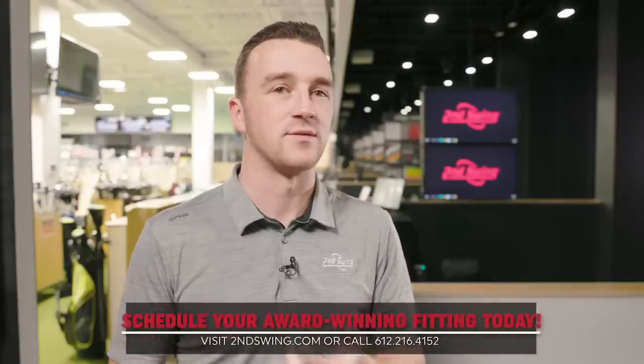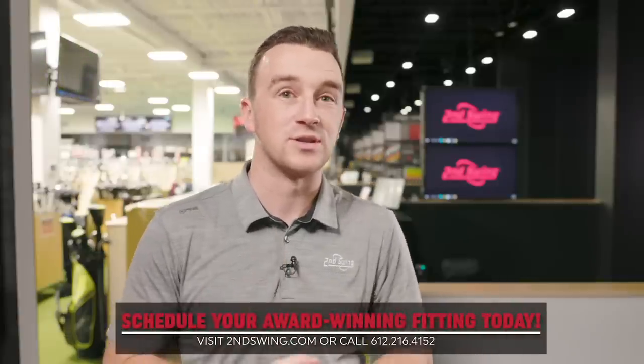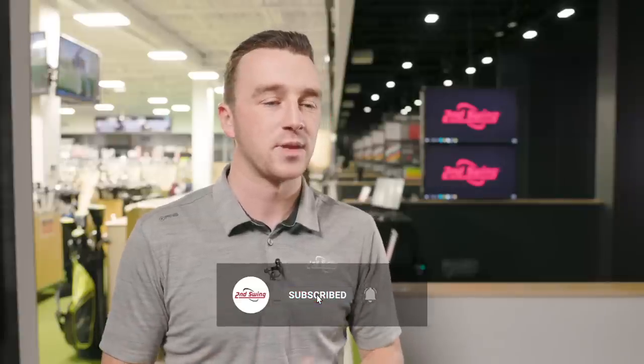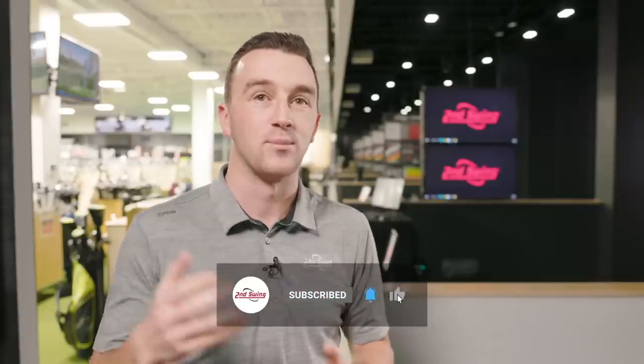Skylar, thank you for coming in, hitting all the shots, and giving your feedback. Stealth showed more ball speed, club speed, and distance. Sim 2 Max is still very consistent and very forgiving. Golfers interested in either of these fairway woods should come in, test them side by side, and identify the one that's right for your game. Both of these products are going to be awesome for golfers in 2022.